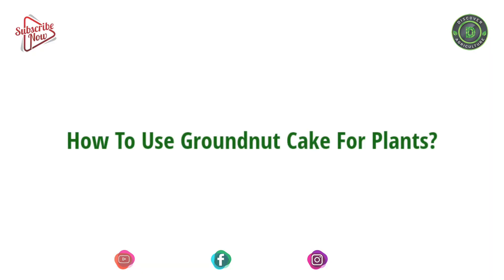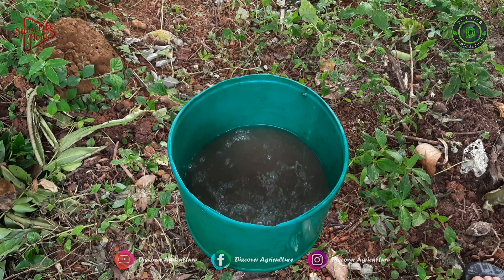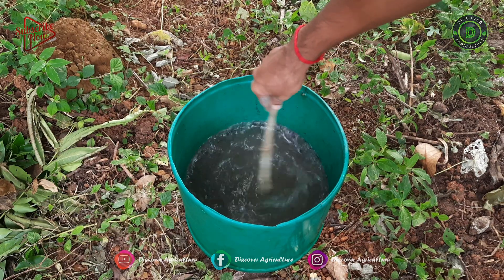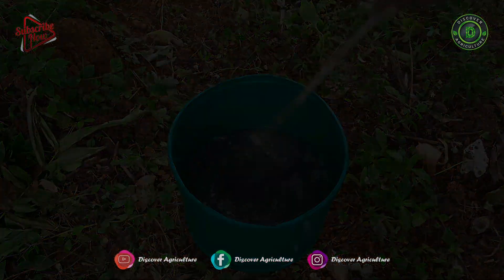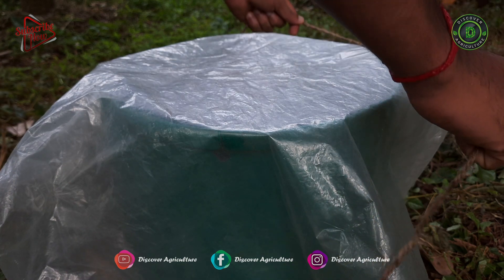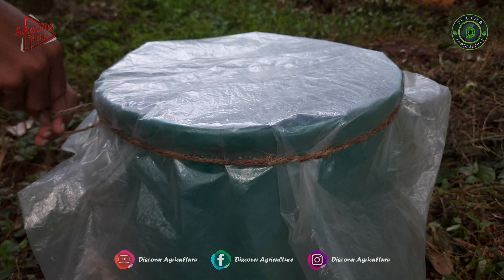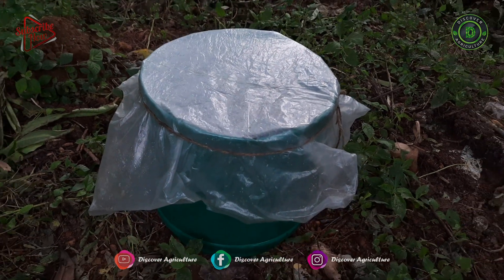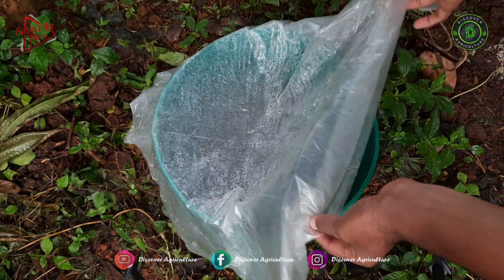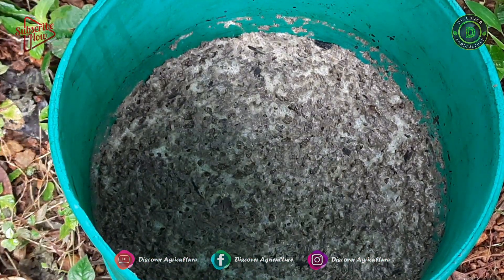How to use ground nut cake for plants? Take a kilogram of peanut cake — you'll get it in dried form. Add some water and keep it for two to three days. After two to three days, take that and mix it with one to two times of water and apply it to veggies or any plants that you wish. You can use this once a week — it is very good for the health of veggies.